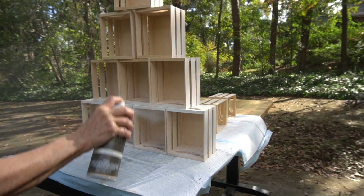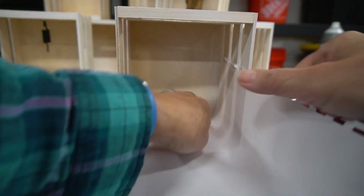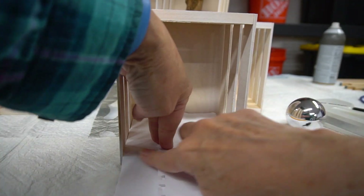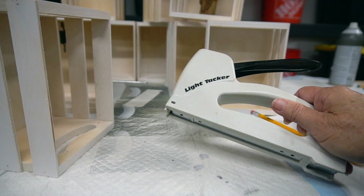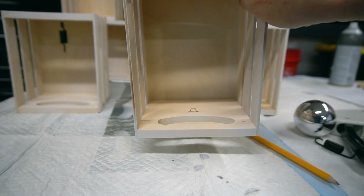Next, I stacked the crates and gave them a quick coating of bare chalk paint. I wanted a way to hang an ornament in each crate cubby so I decided to use a light tacking staple. I made a quick template with a piece of paper so I could quickly mark the center placement of each staple. The light tacker staples have a raised center which will be perfect for attaching an ornament hook.